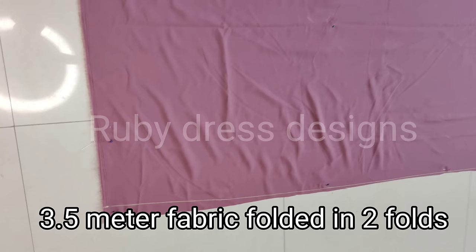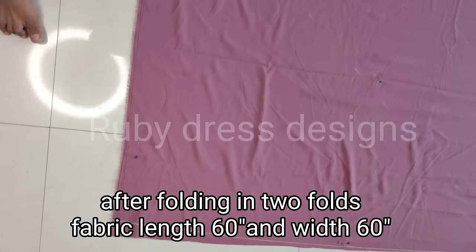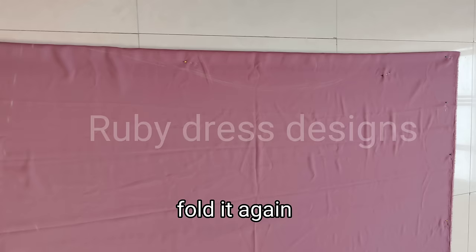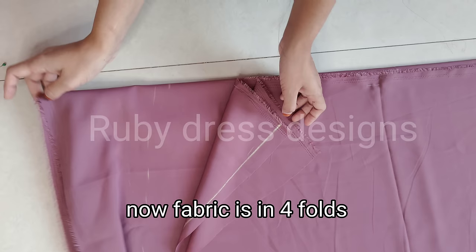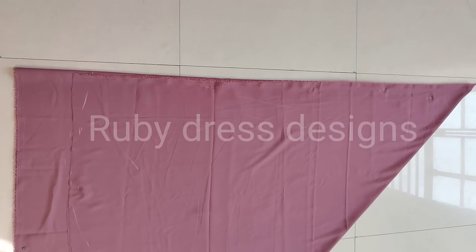First of all, we will fold the fabric into 2 folds. After folding, the length of the fabric is 63 inches and the width is 60 inches. Then we will fold the fabric one more time, making it 4 folds total.